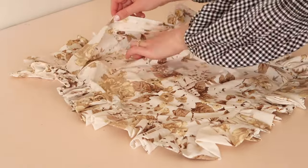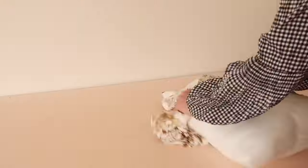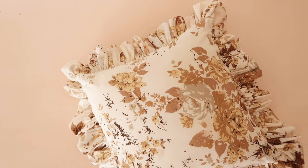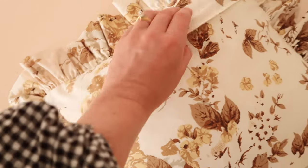Simply squeeze your cushion insert into the zipper opening, and you have yourself an adorable ruffled cushion with a nicely hidden zipper opening in the back.